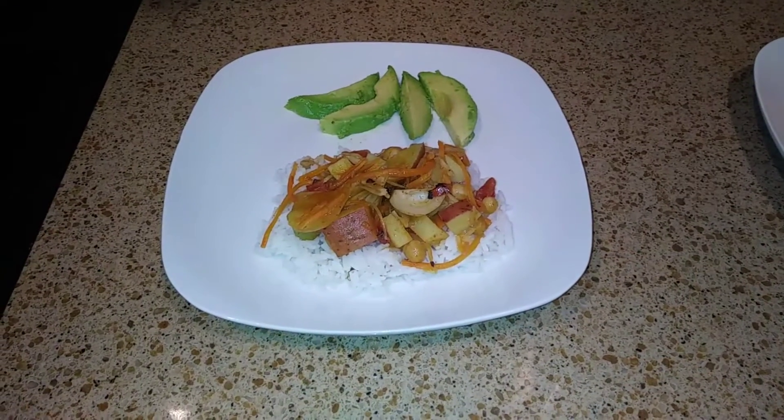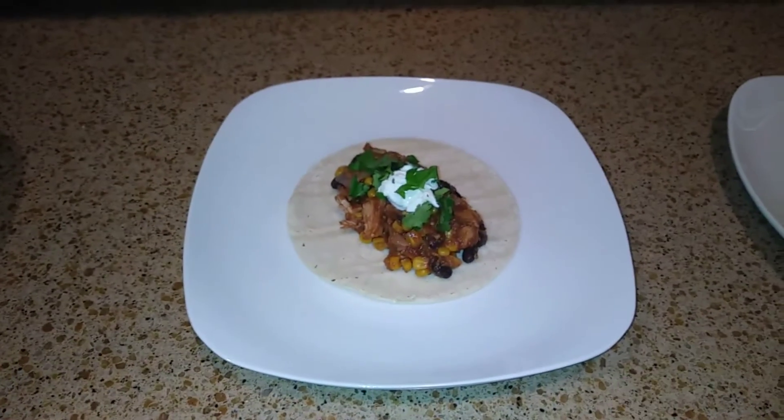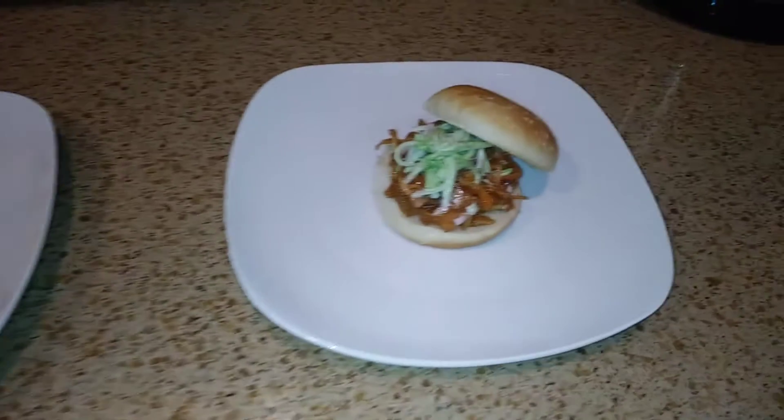Okay, so now we have plated our curry. We also made some jackfruit tacos and a barbecue jackfruit.